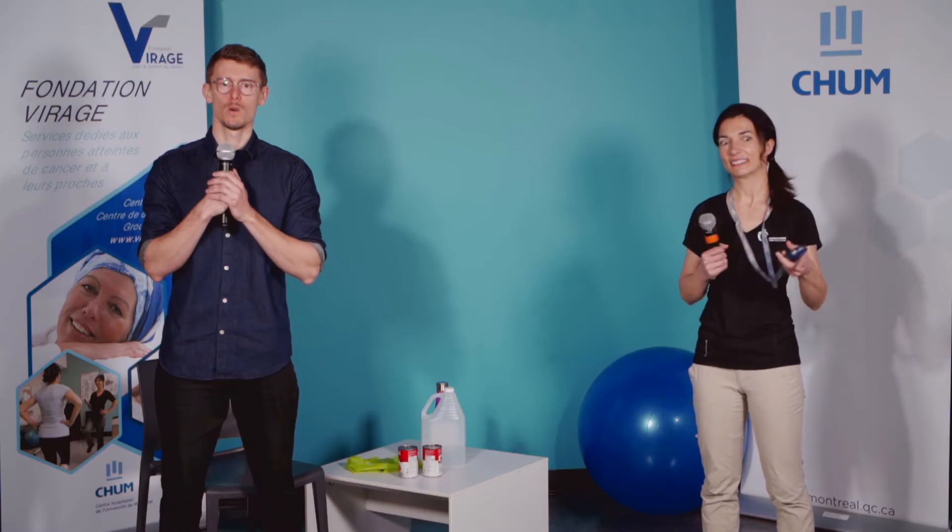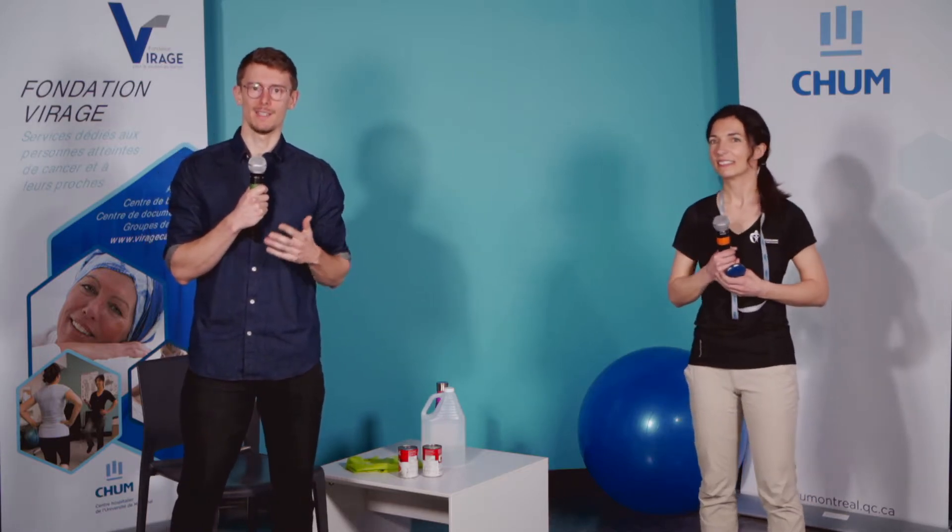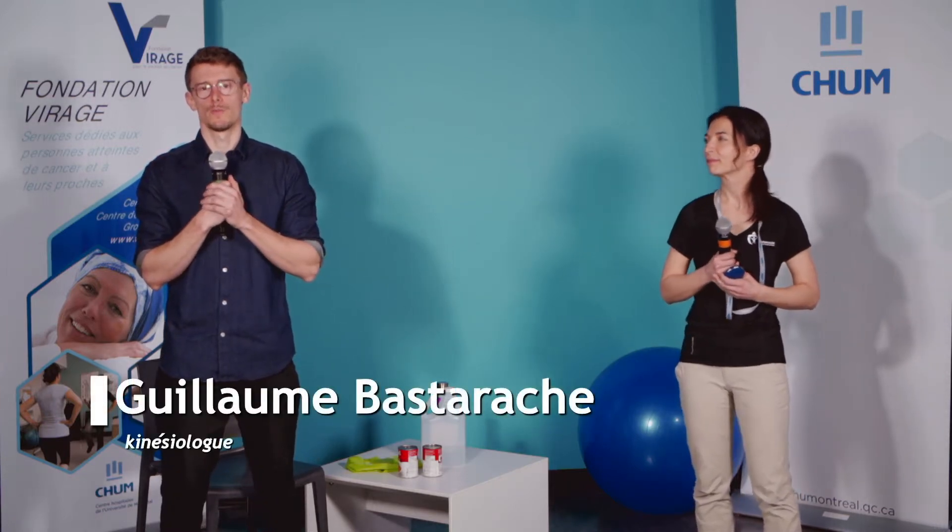Bonjour tout le monde et bienvenue à cette troisième séance Kineonco. Je m'appelle Guillaume et je suis en compagnie de ma collègue Isabelle. On est tous deux kinésiologues à la Fondation Virage. Aujourd'hui, on vous présente à nouveau de la théorie d'entraînement et des exercices simples à pratiquer à la maison. Vous allez pouvoir vous joindre à nous.